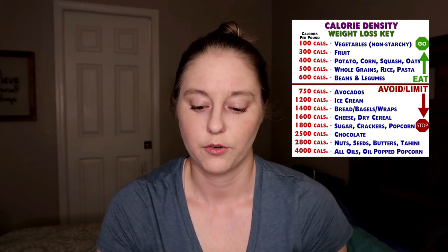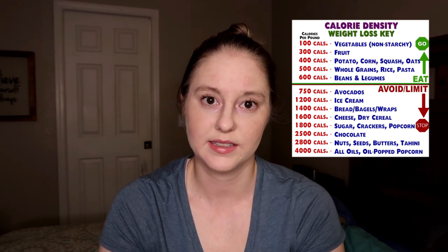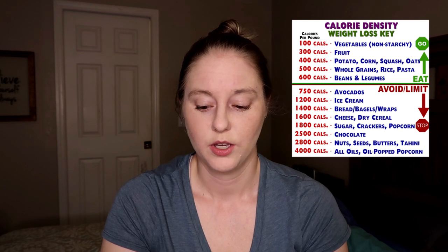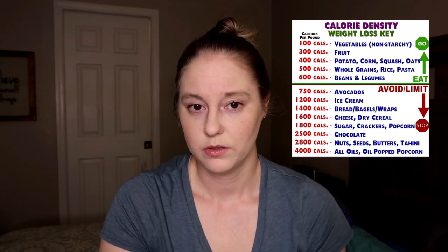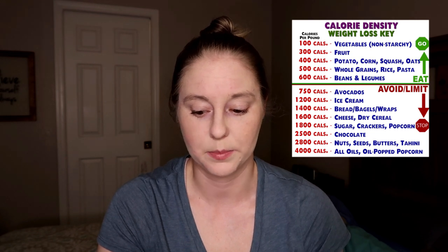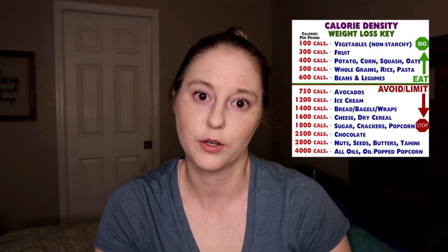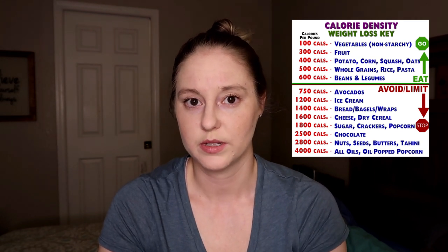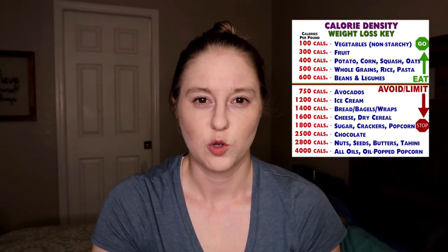Starting at the top of the chart in the green section — from 100 to 600 calories per pound — that is primarily what your diet should consist of. If you're following the starch solution, your diet will consist of that anyway, because the main part of your meal will be a starch: potato, corn, rice, pasta, beans. Then you add a vegetable and maybe a fruit. Simple, easy, basic.